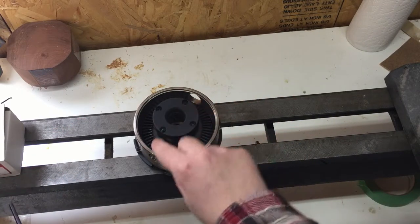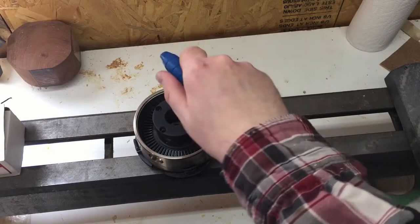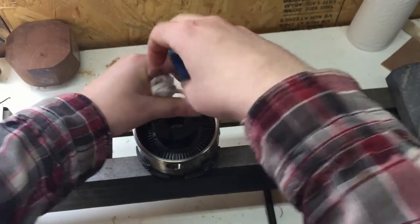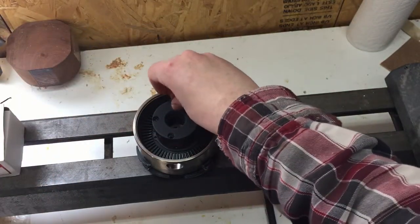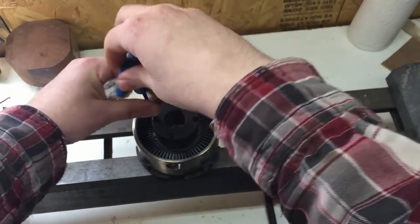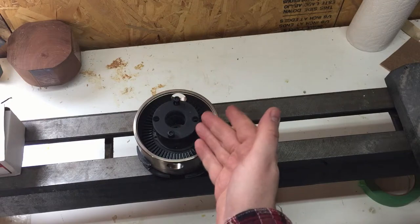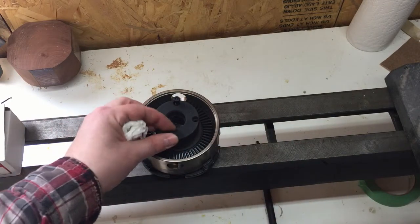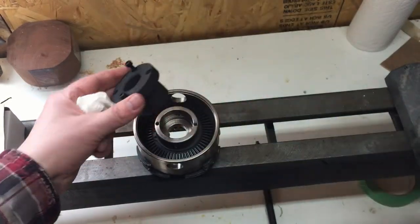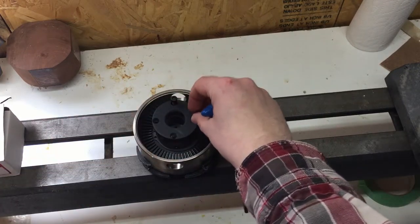I just want to mention that the two other holes that are there are used for removing the adapter from the chuck. The way it's done is you would unscrew the hex screws and move them to the other holes. Any woodturners who have tried in the past to separate two pieces joined together in a taper will know that it can be pretty difficult. By moving the screws to the other holes, those essentially become jack screws — so as you tighten them, they will push away from the chuck and allow the adapter to be removed. This is a very nice feature in the engineering of this chuck.